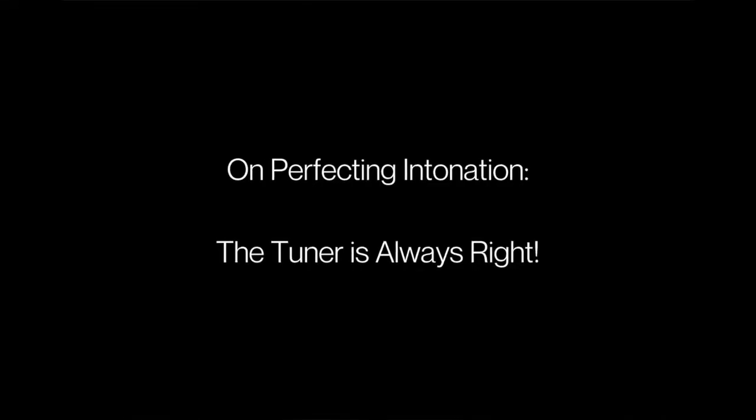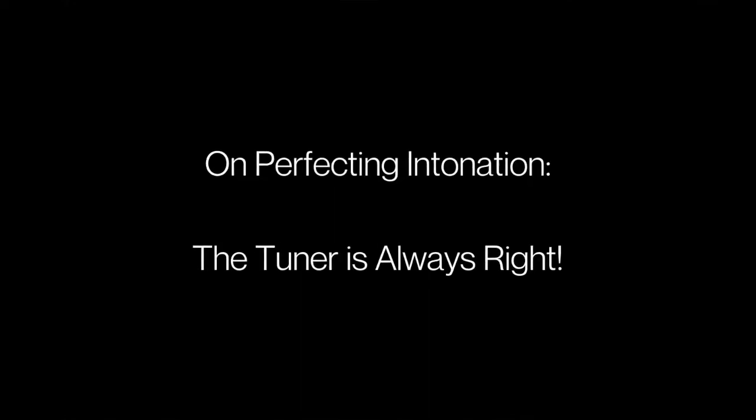Intonation is a really deep subject. Basically, there are kind of two ways to look at it. One way is a little simpler — your tuner is always right. Just go with your tuner and you're done. Still very, very, very hard to do. Nobody's perfect all the time, but at least comprehensible. The other way is a rabbit hole that never ends that I went down years ago and will never get to the bottom.